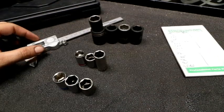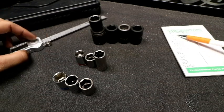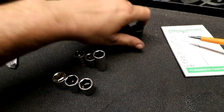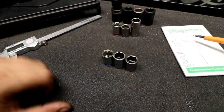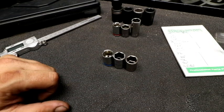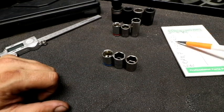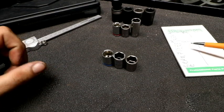Alright, so I got my little notepad here. We got three-eighths and nine-sixteenths with Duralast, Mac, and Craftsman — those will be these three here. We're going to do the thickness and then we're going to do inside diameter. And we got three-eighths and thirteen millimeter for Duralast, Craftsman, and Snap-on.